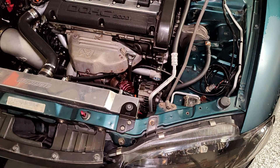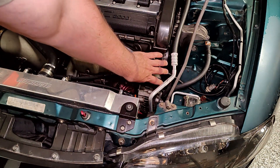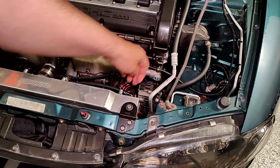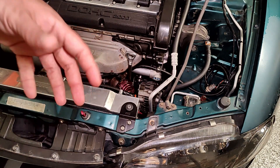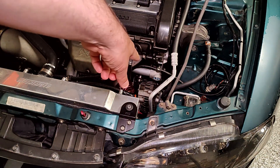We're under the hood of my Eclipse and you can see right here where the normal power steering bracket, pump, reservoir, and lines would run. My attempt was to clean up this area for a cleaner install underneath the hood, so I removed the pump from this area.